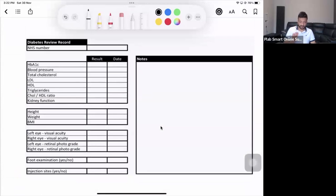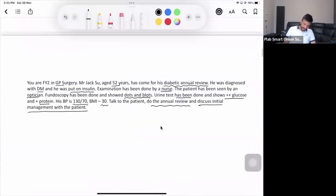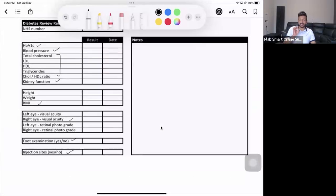In a diabetic annual review, you check HbA1c (three-month blood sugar), blood pressure, cholesterol level, kidney function, BMI, eye examination, foot examination, and injection sites if the patient is on insulin — to check for any infection or inflammation at the injection site. Looking at the question, fundoscopy, BMI, blood pressure, and urine test have already been provided, so much of the examination and investigation is already done.